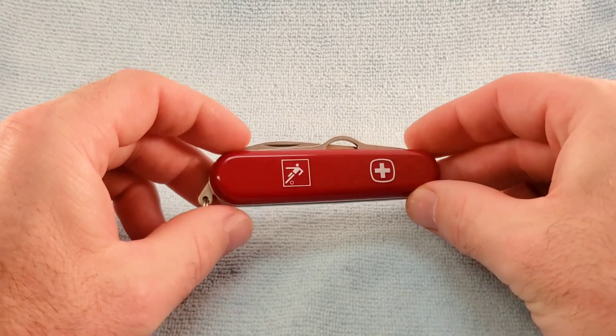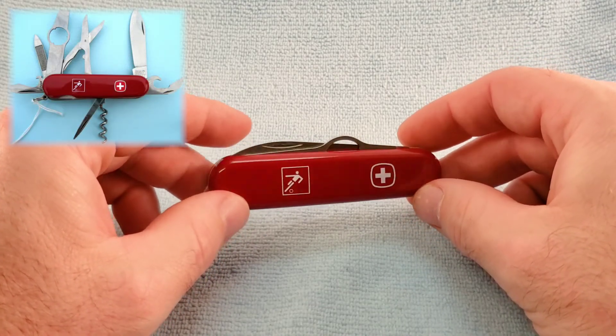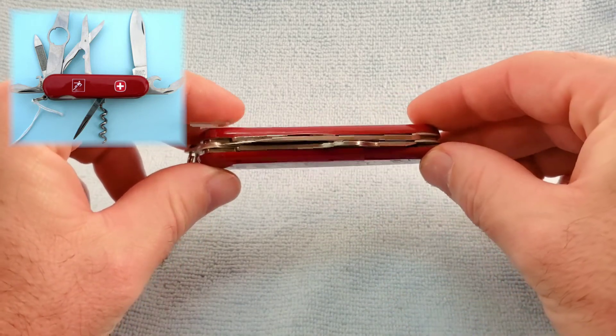And then there's also a four-layer Footballer 31, which has all the same tools as the Footballer 30.